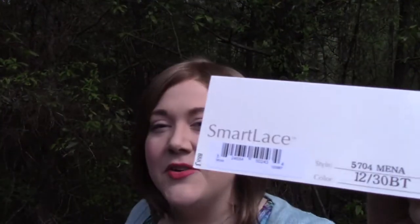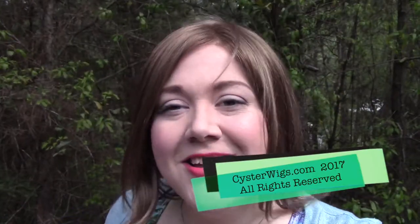Go ahead and put this one back on for you now. Alrighty wig lovers, this has been our tour of the Mina by Jon Renau in the color 1230BT, which is a great light brown and medium auburn blend — but it's mostly that light brown. It's a really luscious, nice, kind of conservative color but looks really natural and very pretty on, nice and warm. I'm Heather from Sister Wigs. Thank you, Pine Needles, Georgia. Until next time, I hope you have a great afternoon — check out the store if you get a chance. Bye-bye.